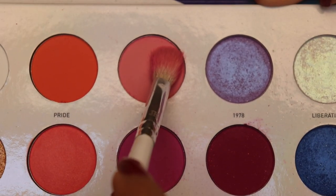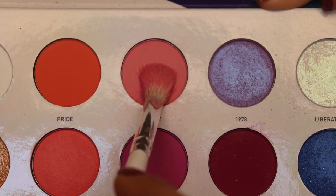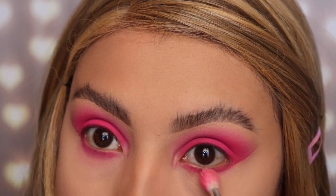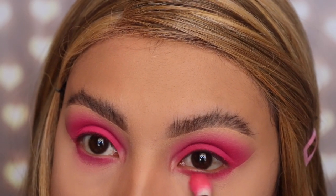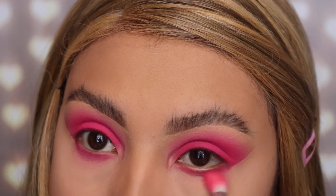Now I'm going back in with the shade 'Heart' and the JH35 brush, grabbing a small amount of product, and using it on my under eye just to blend out the shade 'Sexuality' so it looks smokier — just like what we did at the top.